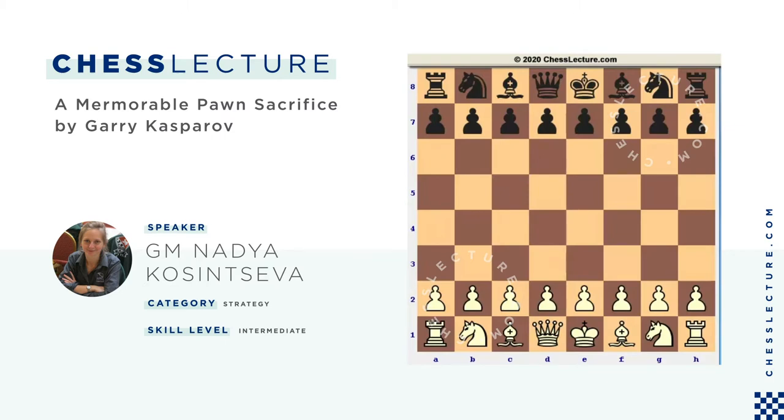Hello everyone. This is International Grandmaster Nadezhda Kassinseva for ChessLikeChess.com. Today I would like to introduce to you one of my favorite games of Garry Kasparov. This game was played back in 1981 between Garry Kasparov, who played white, and Ulf Andersson, another strong Grandmaster. The game started with the following moves.